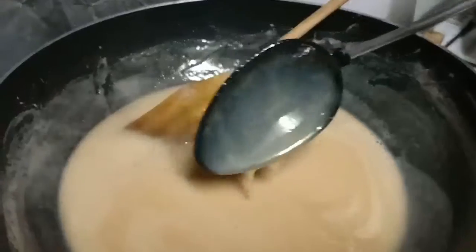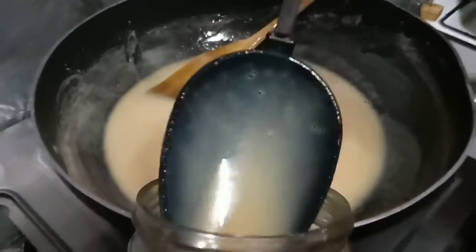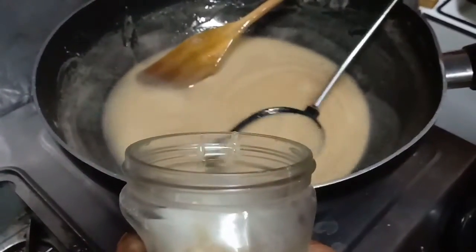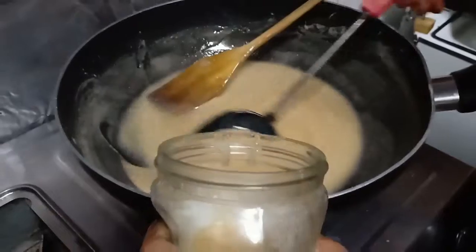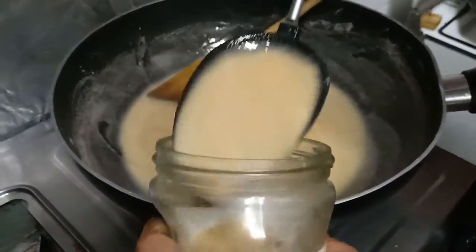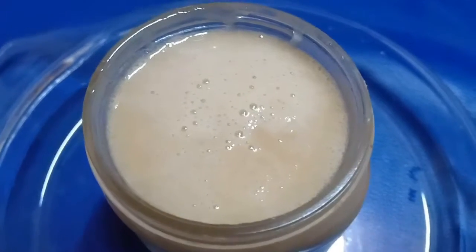After one or two minutes of cooling it down, we're now shifting our condensed milk into a jar, and we're going to keep that jar in the fridge to get our final look of condensed milk. We're finally done, and this is how it looks.